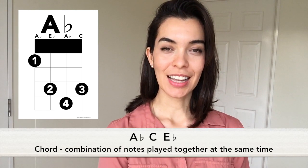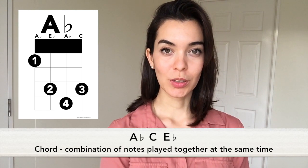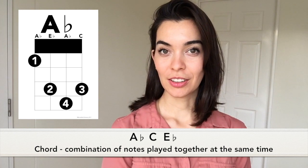Hi! Welcome! In this video we will be playing the A-flat chord. In order to make A-flat we need the notes A-flat, C, and E-flat. That's because a chord is a combination of notes that you play together at the same time.